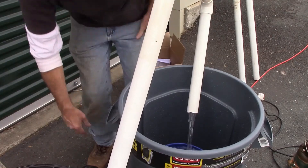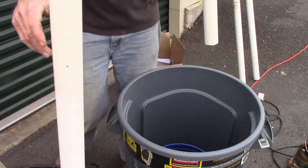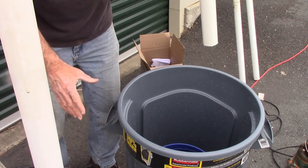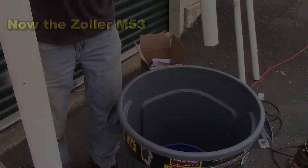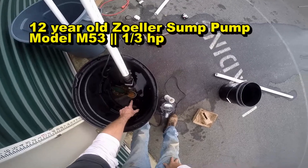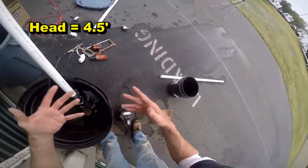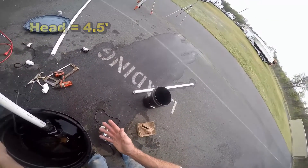I'm going to shut it off. That was five gallons in just a few seconds — we'll figure that out as we look at the clock when we put this video together. Remember, the float's already in the up position because it's full of water, so as soon as I plug it in it's going to start pumping. You can just watch the time lapse in the video to see how quickly it fills up this five-gallon bucket.